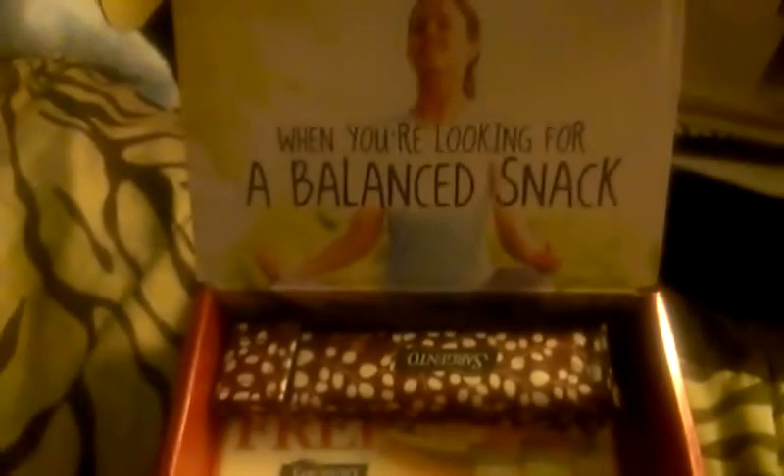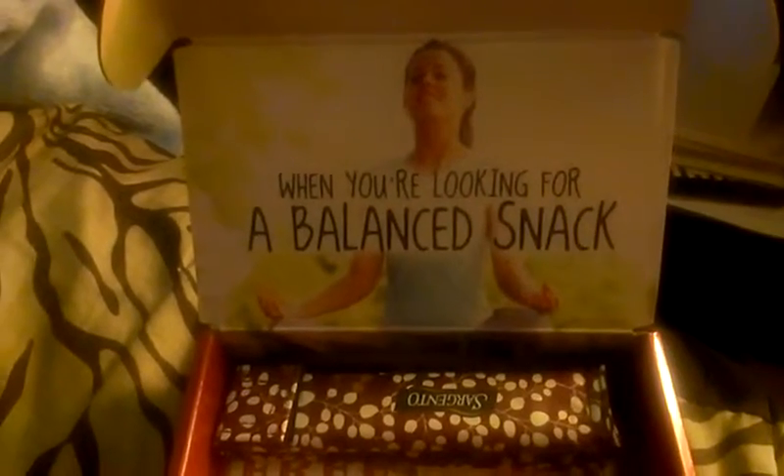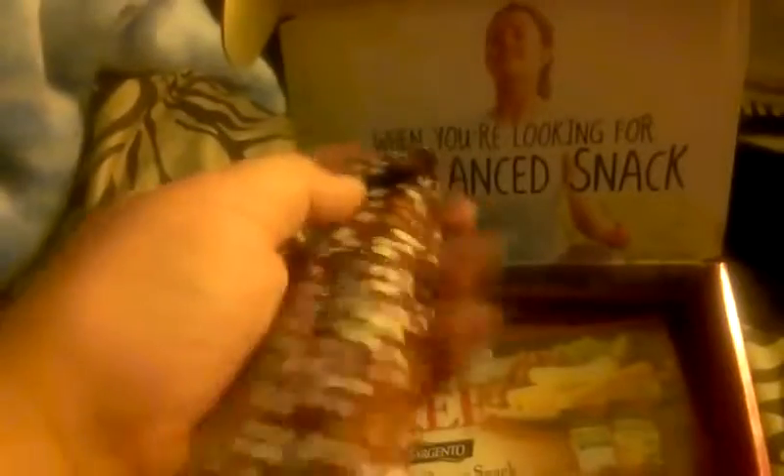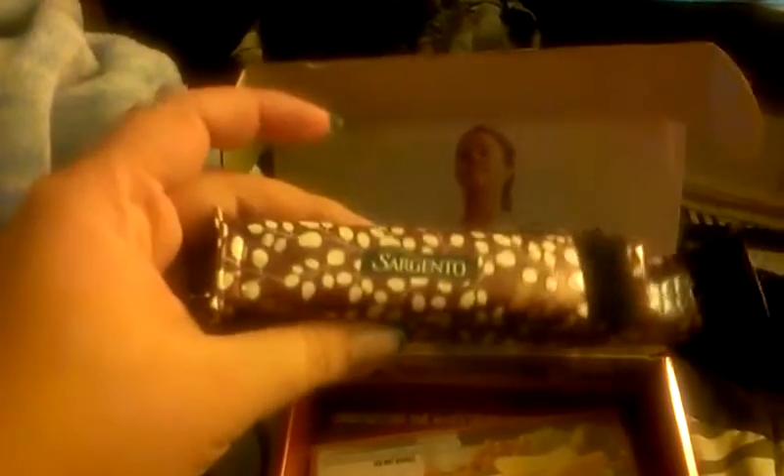Obviously it is all their advertisement and whatnot. It says 'compliments of influencer.' When you open it, it says 'looking for a balanced snack.' It came with what I guess is supposed to be like a cooler for string cheese — a small standard lunchbox, perfect for string cheese.